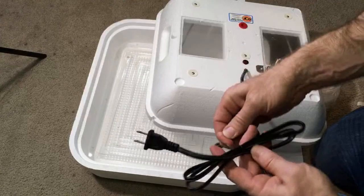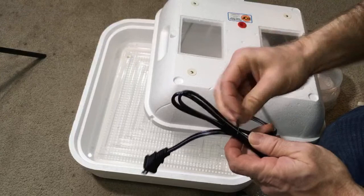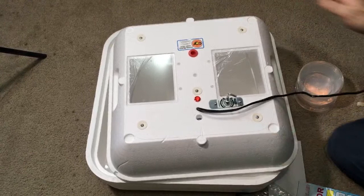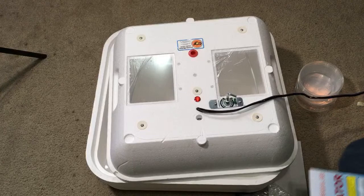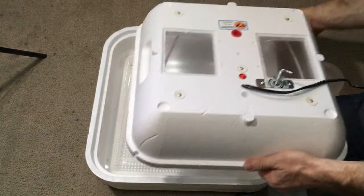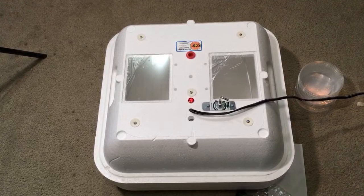With the incubator plugged in, turn the adjusting screw counterclockwise until the light comes on. I'm going to plug it in for demonstration purposes — and it looks like the light is already on. Keep turning counterclockwise as needed to reach the desired temperature. I'll take the thermometer and hygrometer and just set it in there, put the lid on carefully, and we'll see where we get temperature-wise.